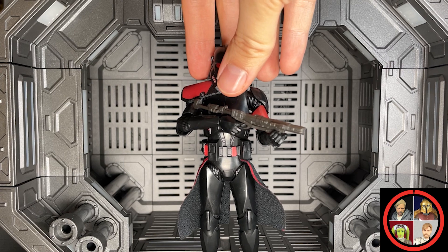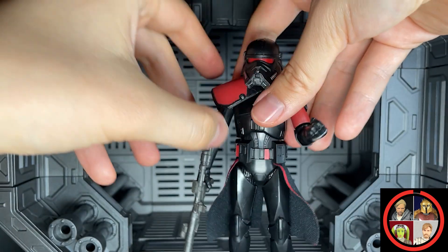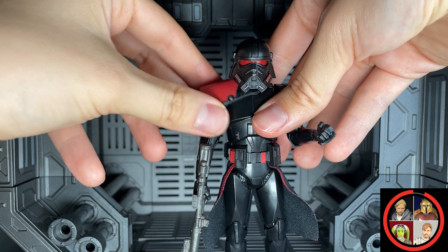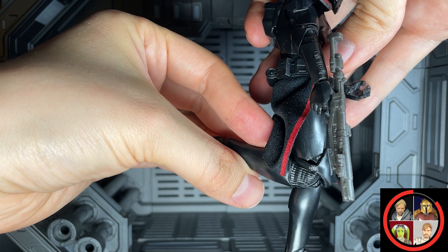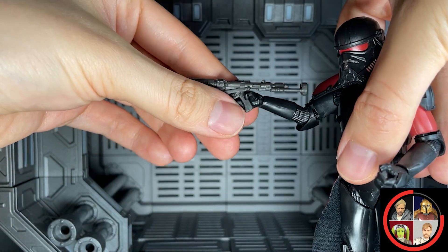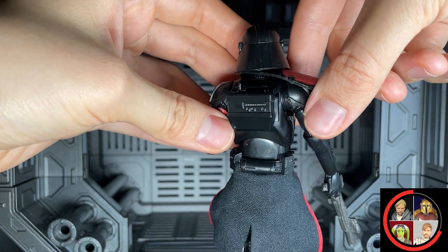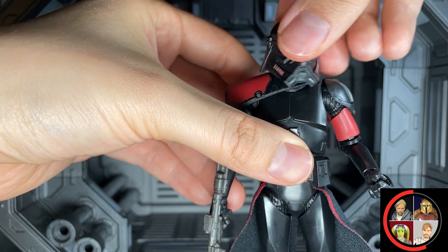Walmart exclusives can kind of be a pain in the butt, but that aside, once you get this guy in hand, he's actually a really solid repaint of our existing Clone Trooper molds. That means the articulation on the legs as well as the elbows is going to be very familiar, but this guy does come with some new elements. He's got that unique helmet, and also these unique shoulder guards, as well as this sort of backpack or whatever this unit is on the back of his armor.